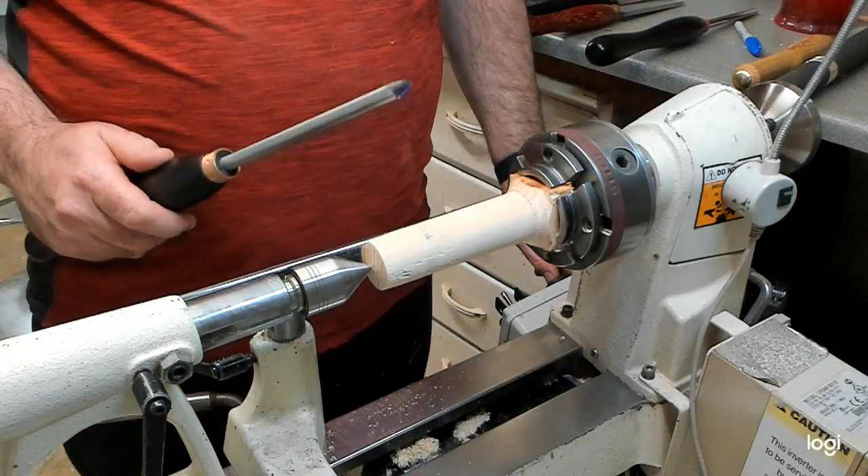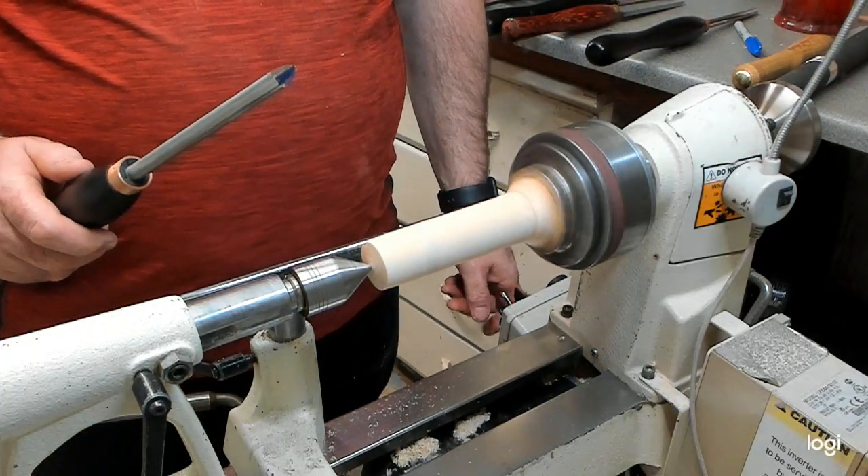I've just turned that around and we're off with the gouge. So we'll turn that on and see what she's like.